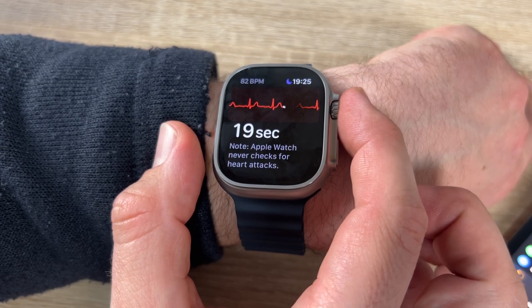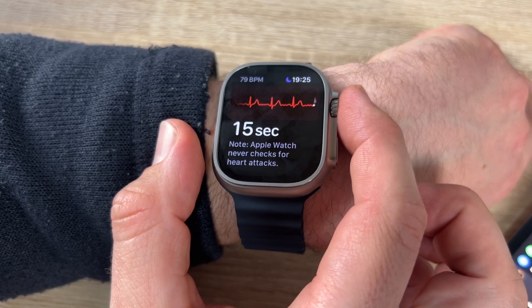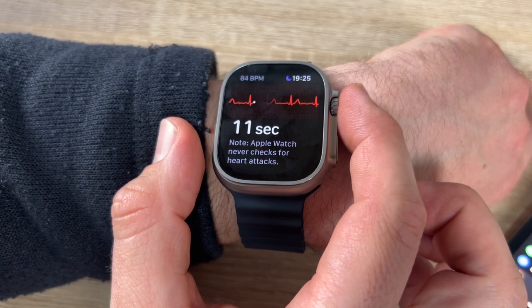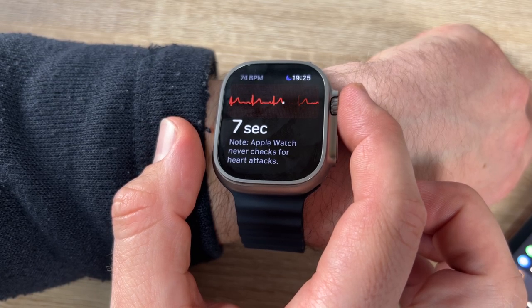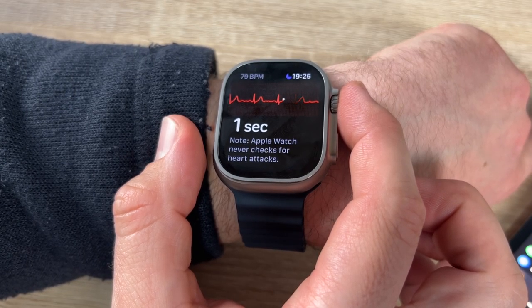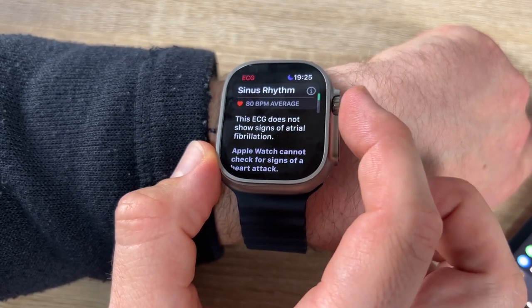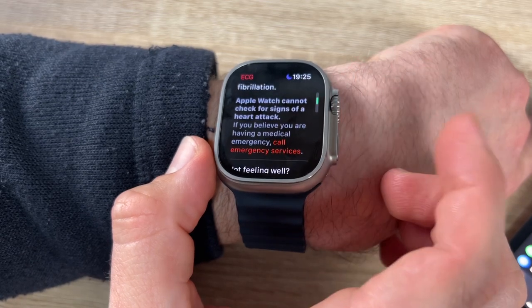The Apple Watch never checks for heart attacks, but it will help us see what's going on with our heart. The ECG result here shows sinus rhythm — no signs of atrial fibrillation. That's good.